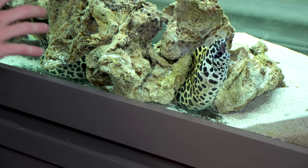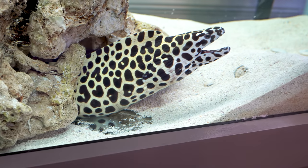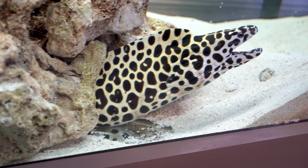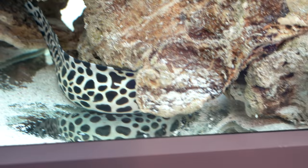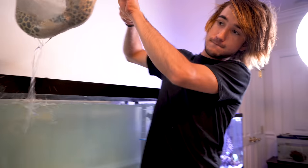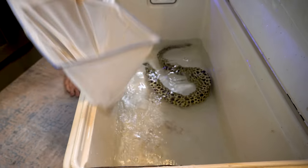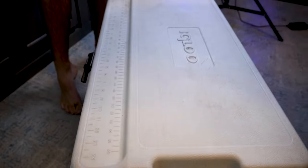Guys, today our big eel Yeti over here is getting moved. We finally found a big home for him — he's one of our buddies and he's going to a 400-gallon tank. We're doing this because since we're doing aqua decor, the tank is now going to be a little bit smaller because of the rocks and everything, so we're going to give him a nice home. Big Yeti is going to grow up to be a giant, and we're going to give you guys continuous updates on him.